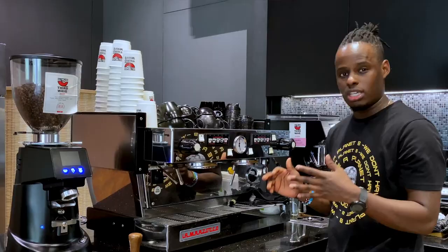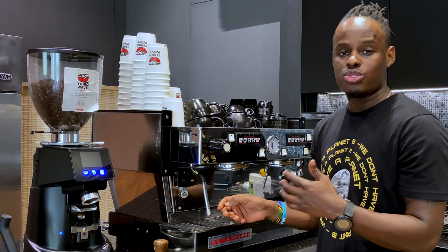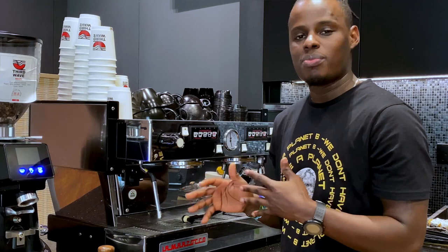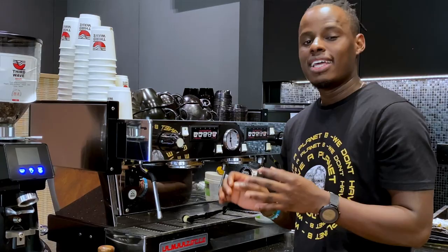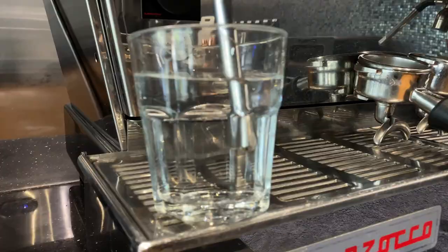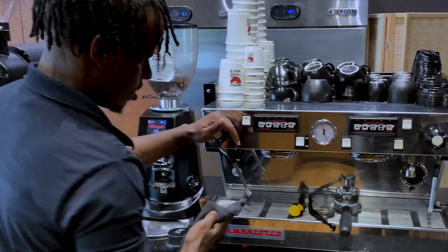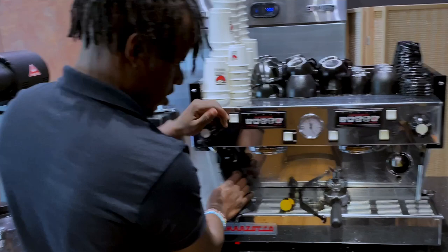After cleaning the drip tray, clean your steam wand. If there are blockages, you'll need to open the steam wand tip so you can clean it thoroughly. If there is no blockage, you only need to soak the steam wand. Get a cup, add water, then add half a teaspoon of chemical solution, and soak the steam wand — ideally overnight, but you can soak it for 10 minutes. Then clean it well with water and purge it to remove any chemicals that might be stuck in the steam wand.